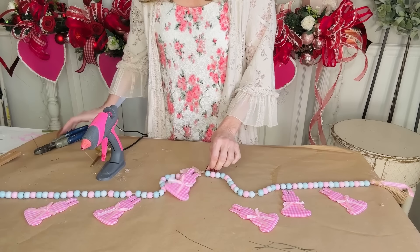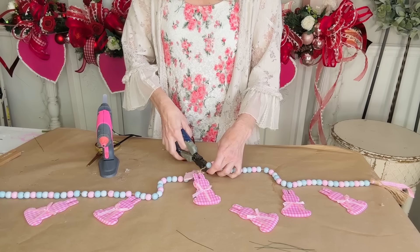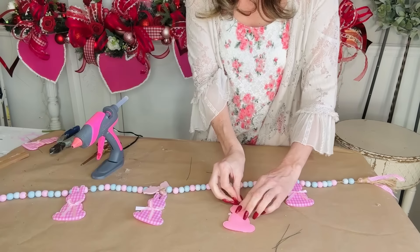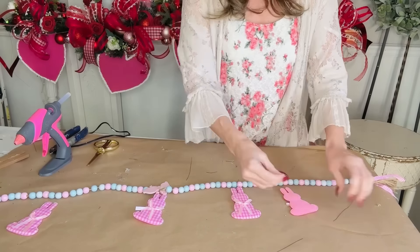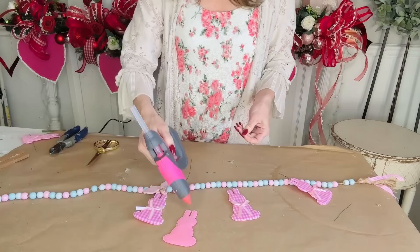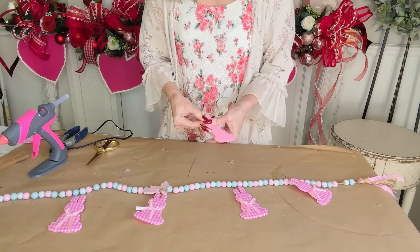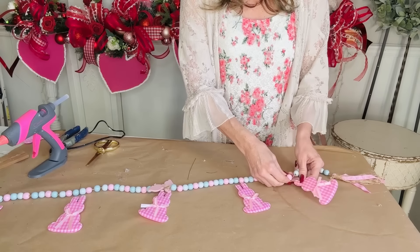I'm using the ends of my wire cutters to tamp that down, then simply wrapping the wire around the garland a couple of times and trimming off the excess wire. I'm using a really fine wire — you can find different thicknesses at Hobby Lobby or Amazon. I like the finest, thinnest wire because it's less visible on projects like these. I counted about 11 beads to space them out, and I only ended up using five bunnies so they would be more evenly spaced.